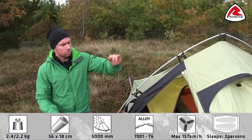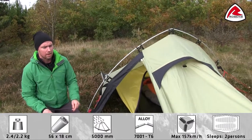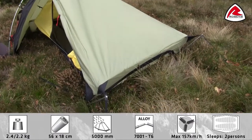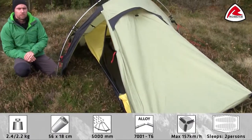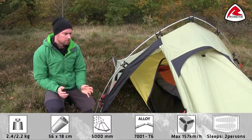The Starlight is using a single-hook construction, which means we have a center pole and some small accessory poles in each corner. The accessory poles make some extra inside height for your feet and your head. As the corner poles are pre-attached, it's very easy to pitch.